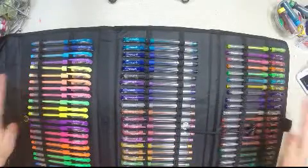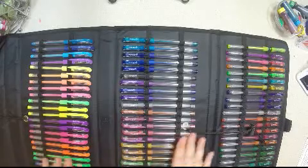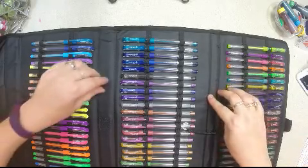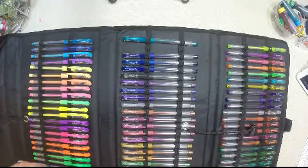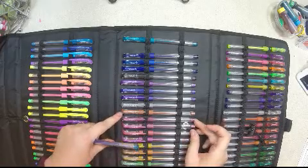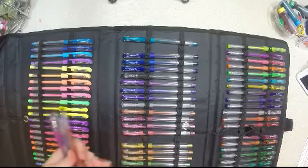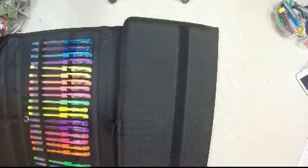I'm so glad GelWriter sent this to us to test out. We're going to take a few of these and test them on some different papers. Let's do a glitter, something metallic that's going to show up, another one, and a neon — maybe green.